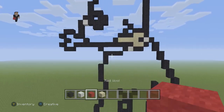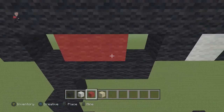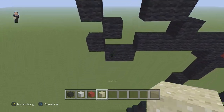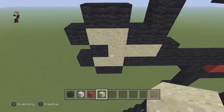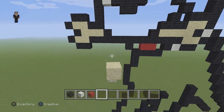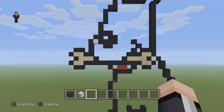Now we're gonna grab our red wool — this is gonna be the only two blocks of red, going right here in the middle. Then we go back to our sand and fill in the rest of the bone: two, then one, two, three, then two again. Make sure you have his little mouth with two red wools and then the rest with sand.